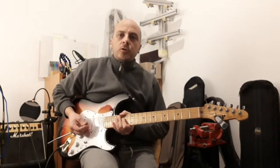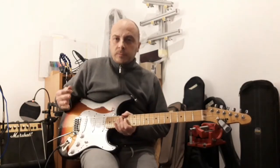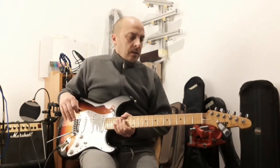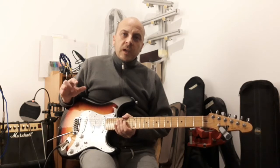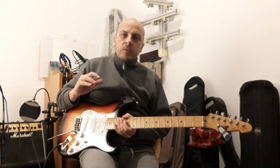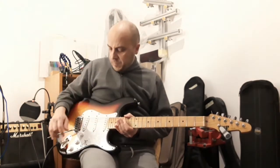If you like content like this, don't forget to subscribe and hit the like button and follow on Instagram. Instead of showing you how it sounds, because I already did that, I'll show you what is happening here so you can switch really quickly between very different sounds.